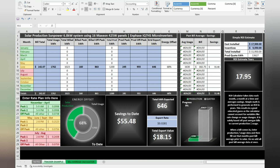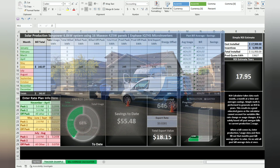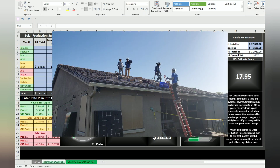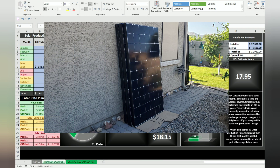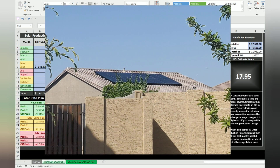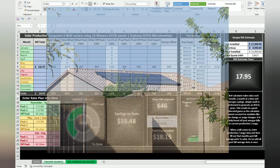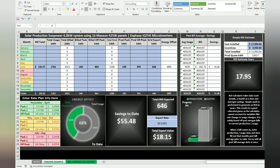Hey guys, Garage here. Recently I bought into solar — a 6.8 kilowatt system, 6800 watt system from SunPower, which consists of 16 Maxion 425-watt panels with in-phase micro inverters, private labeled for SunPower. Really good micro inverters. There will be another video on why I chose that out of the 11 quotes I got, but I ended up choosing SunPower and I'm happy with my choice.